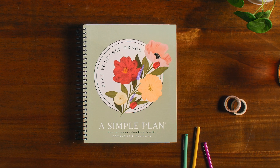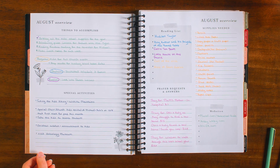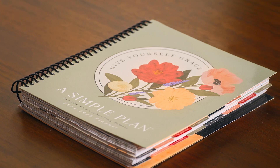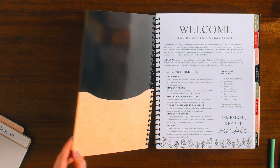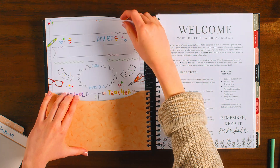Our premium quality updates include thicker, bleed-proof paper — 50% thicker than last year — a heavyweight glossy cover to withstand a busy school year, and inside front and back pockets that fit multiple full-size sheets of paper.